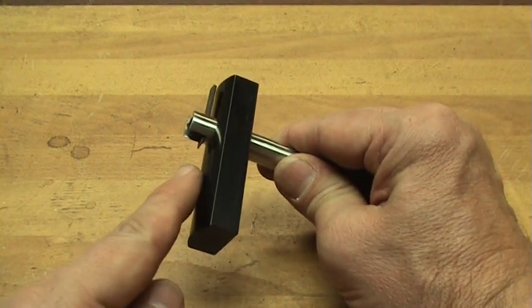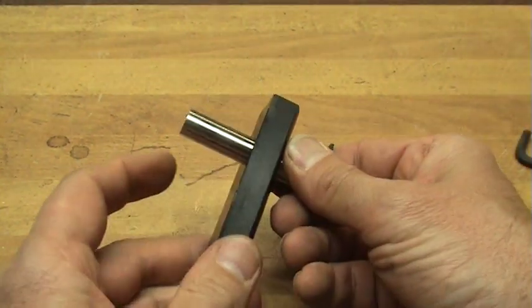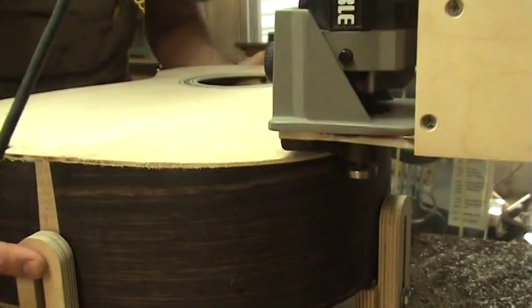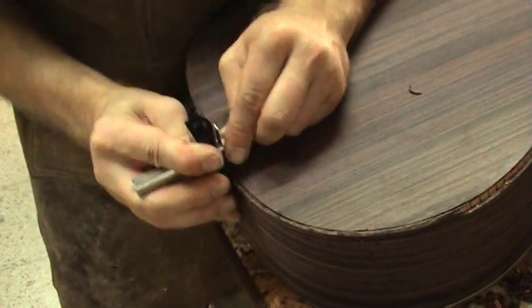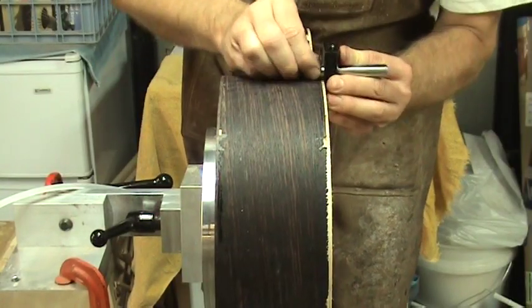I will be using a tool I got from LMI called a Grammel. This versatile tool allows you to score binding and purfling lines along the top and back of the guitar to prevent tear out, if you choose to use a router to cut the channels. If you choose to do it by hand, then after scoring the lines on the top and back of the instrument, you can also use it to cut the binding channel on the sides as well.